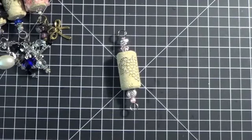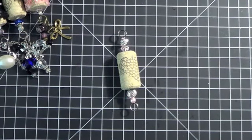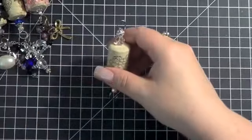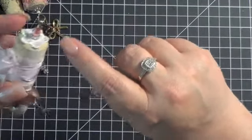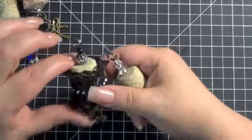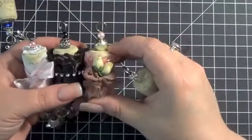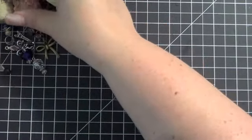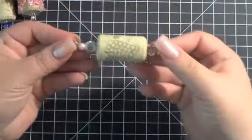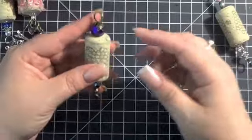Now if I'm going to put any gesso or trim on that cork, I'll do it now and get the body of the charm ready. For example, I would gesso it, let it dry a little bit, then do the seam binding and trim so they have time to dry. I would set this aside and give it a little bit of time to dry. I have one I did already — it's in purples and blacks with gold pins and bead caps — and it's ready to go.